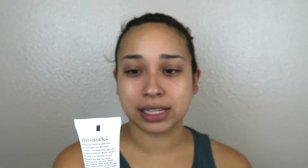First, I am going to use a moisturizer. I just washed my face. So I'm trying out some products from my Ipsy bag. It is the In Transit Camera Close-Up Mask, Moisturizer, and Primer in one. I'm going to prime my face first with this. I'm actually really liking this product. It's very hydrating, although it does take a little bit to set.